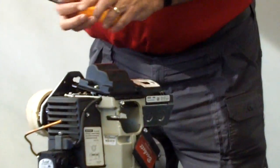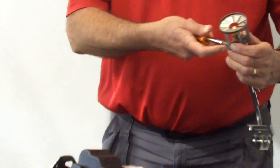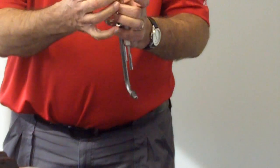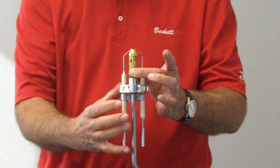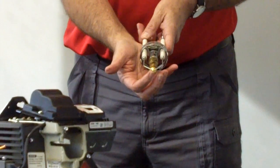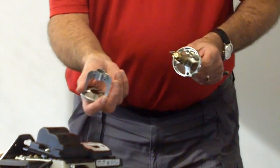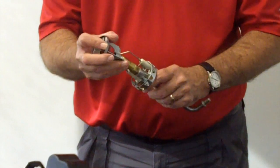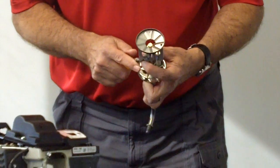To access the nozzle for changing it, all you'll do is take a Phillips head screwdriver, loosen up the head, and slip the head off. With your appropriate wrenches, you can take off the nozzle with a 3/4 inch wrench and a 5/8 inch wrench if you have to change the nozzle. The electrode settings stay in place. You'll check the electrode setting using a T gauge. Putting the head back on, there is a notch in it and there is a brooch in the bottom — just line them up, slip them together, and then tighten that Phillips head screw up again.